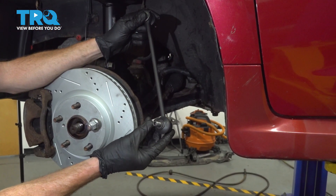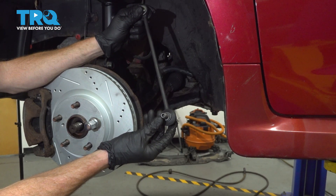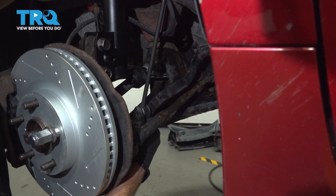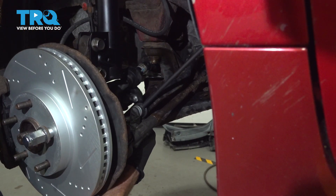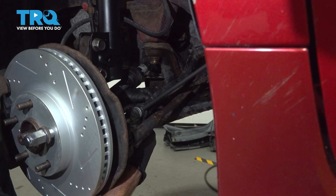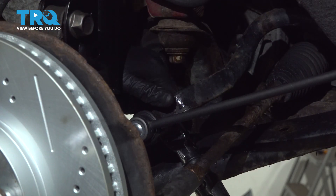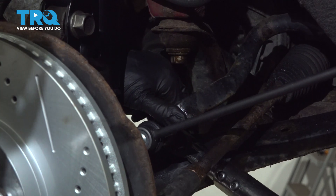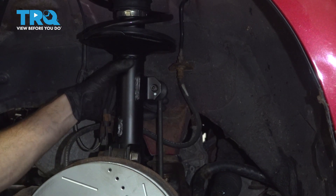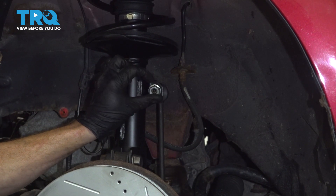Now it's time to install our brand new sway bar link. Have a look into the center of the shaft — you'll find an area for a 5mm Allen head socket. Let's put this in place in the sway bar and start on your mounting nut. Once you have that started, snug it up and then torque it to 55 foot-pounds. Then get the sway bar link lined up with our strut, push it right on through, start on the nut, bottom it out, and torque that to 55 foot-pounds as well.